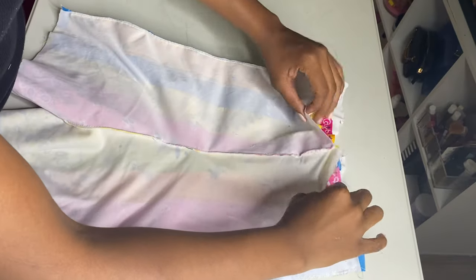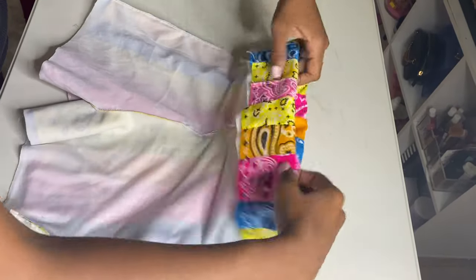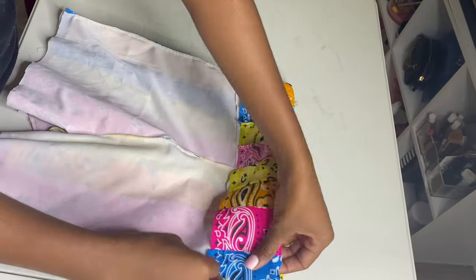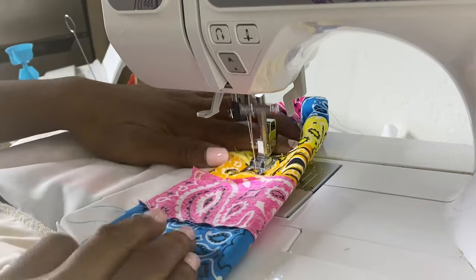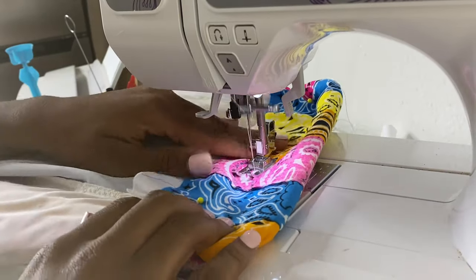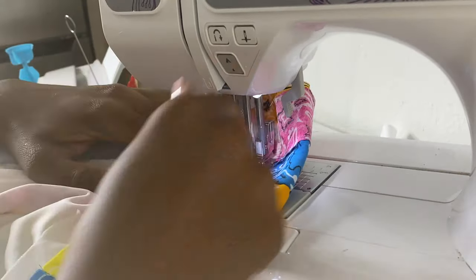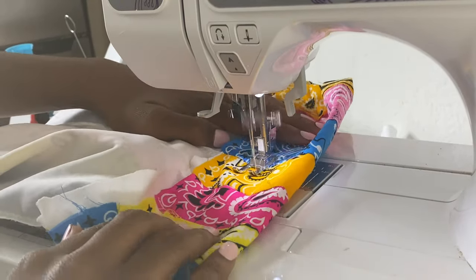For making the waistband, you're basically just going to fold it over. I personally don't measure it because I know how much space I need, but you can if you have to. Just make sure it's not too low if you don't want them too short. Once you have it pinned down to your desired length, you're just going to sew straight across using a straight stitch, making sure to leave an opening for where the elastic can go through.